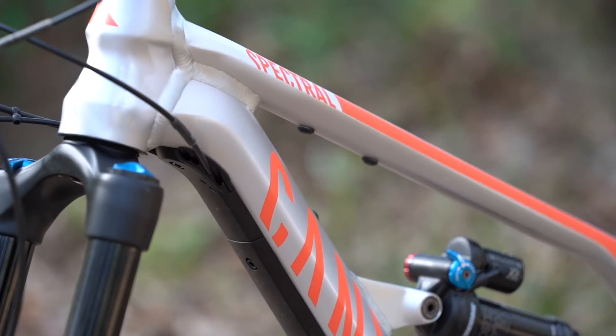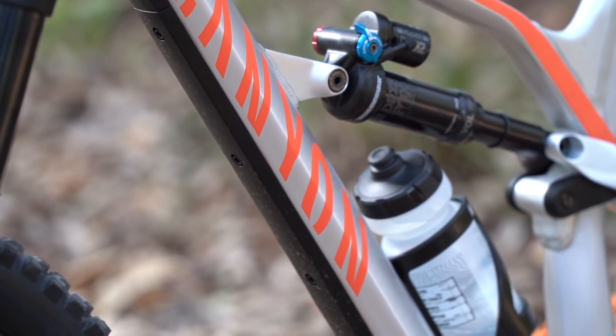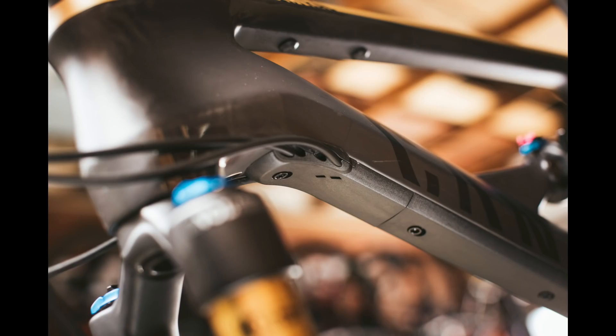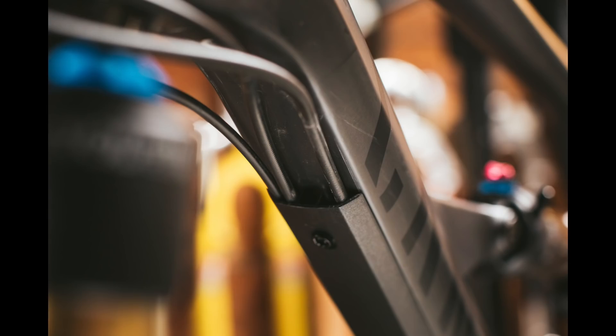And we've also got the cable tunnel underneath the downtube. This is Canyon's way of routing the cables externally on this bike, but keeping them hidden away so it looks very clean. We've got bolt-on plates underneath the downtube which capture the cables and the rear brake hose and give it a really clean aesthetic. But when it comes time to work on the bike, you can undo those bolts, take off those plates, and you've got access to the cables within. Aside from keeping it very neat and tidy, it also gives the downtube a bit of extra protection.